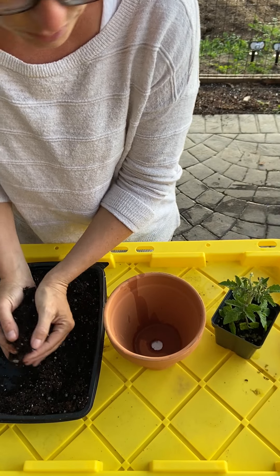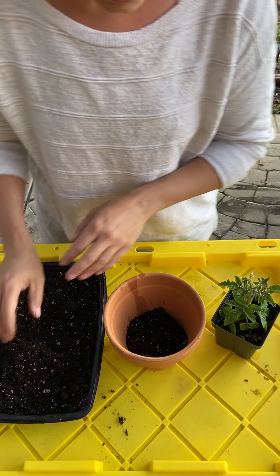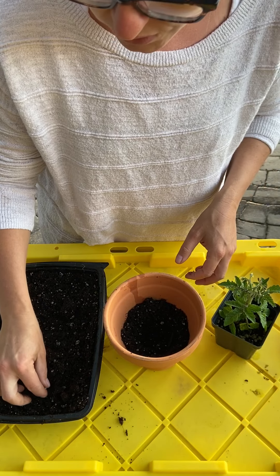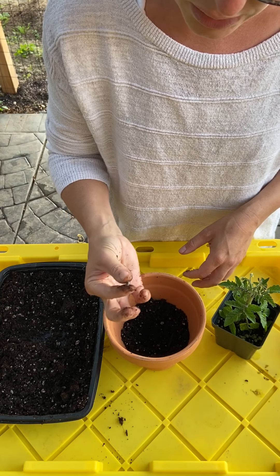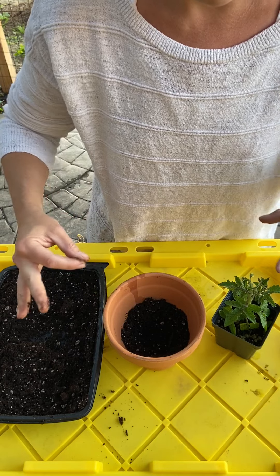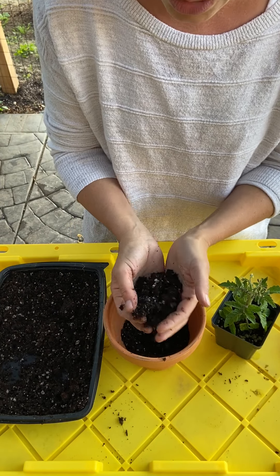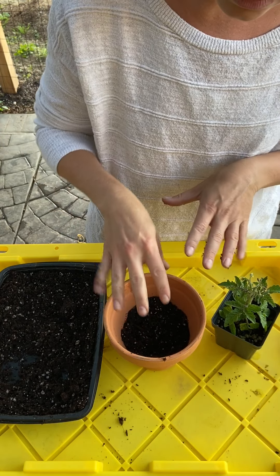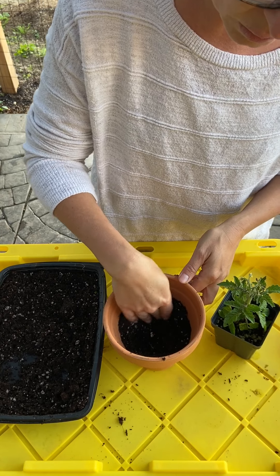I'm going to go ahead and add some soil. People ask me often what kind of soil I use — this particular mix is by Black Gold and it's got a really nice mix of compost, and also a really nice perlite blend. The perlite creates air in the soil — we really want the soil to be nice and fluffy. It should not be hard, and you don't want to pack it in there either. We want to leave space for the roots to grow, so we lightly place the soil in there.